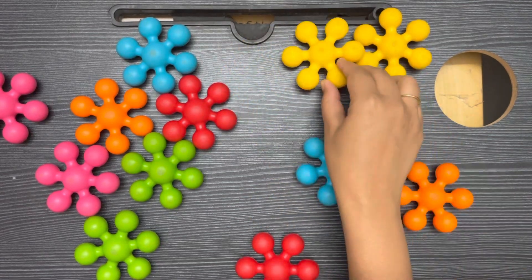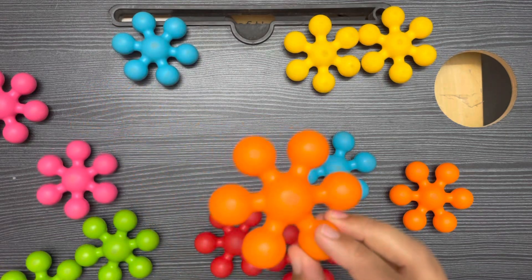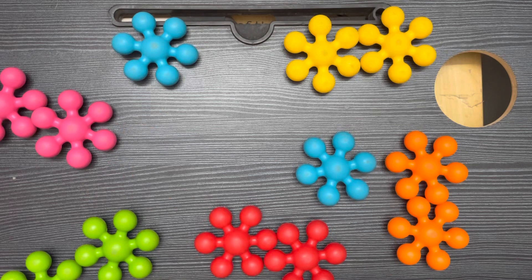Yellow color, red color, green color, orange color, pink color. So we can make so many things from this.